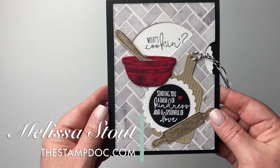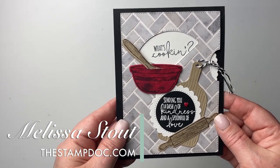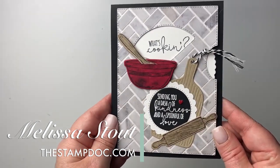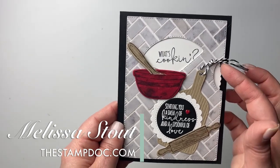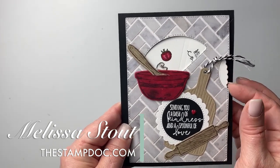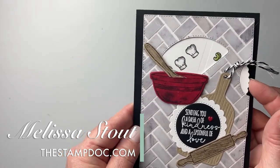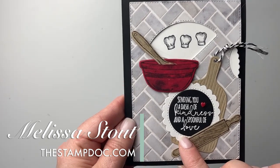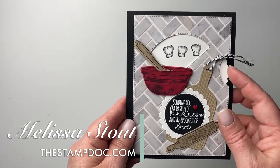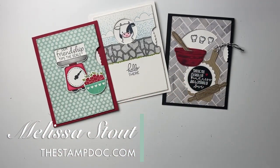The last one is from the What's Cooking stamp set. I used a bold pattern paper behind it and you really don't notice that line at all. There are some stamped and die-cut images, and as you turn it around it says 'What's cooking' with celery, mushroom, tomato, and little chef hats. The greeting says 'Sending you a dash of kindness and a spoonful of love' — absolutely adorable.